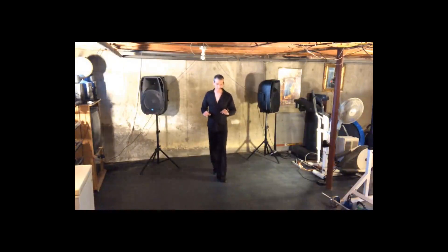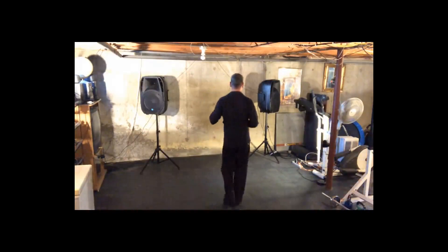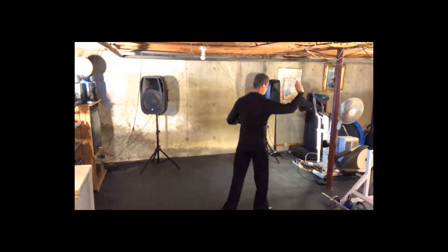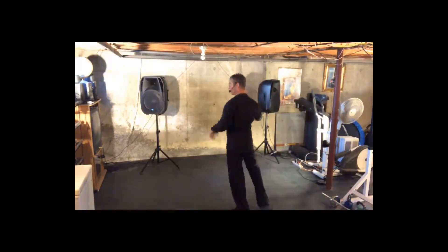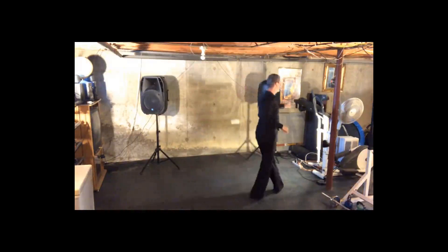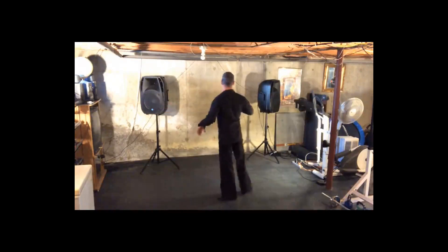Going into a cross body lead. Two, three, four, one, two, three, four, one. From here, we do our open break and underarm turn. Two, three, four, one, two, three, four, one. From here, we're going to do our crossover breaks. Two, three, four, one, two, three, four, one, two, three, forward.